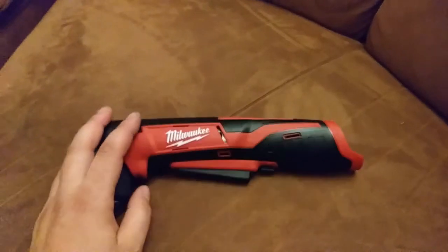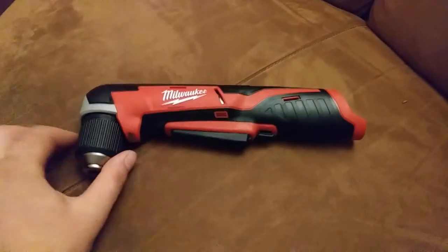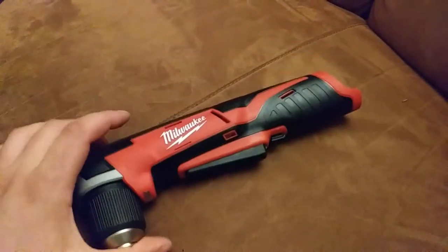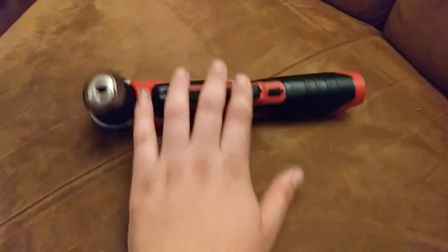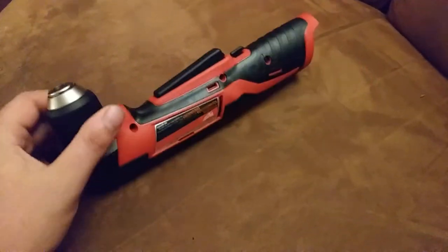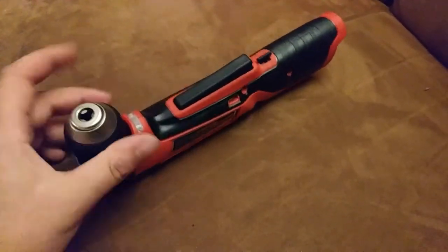I've been very happy with the performance of the M12 stuff up to this point, especially the drill and impact I've had for six or seven years — at least six, probably more like seven. The original batteries still work. So we'll see how well these hold up. They're not going to be as robust as the regular tools — the regular drill and the regular impact — but you're not going to be using them for as heavy duty stuff either.